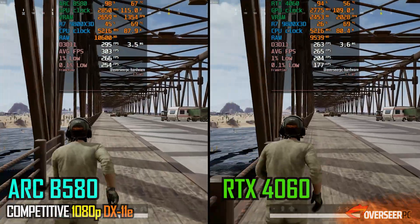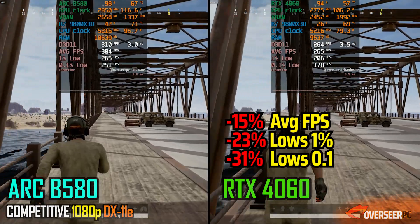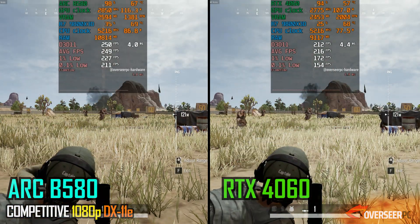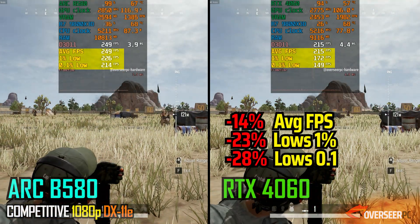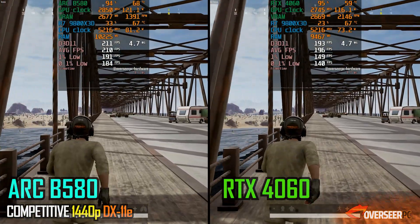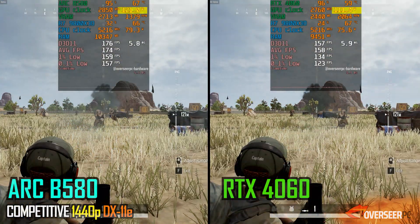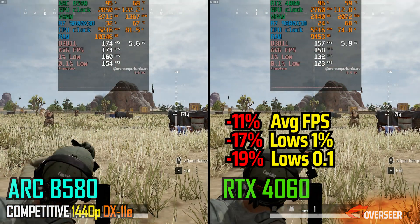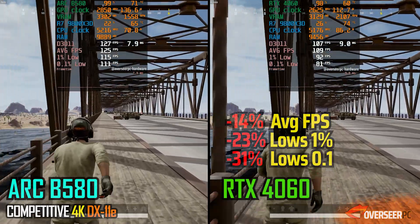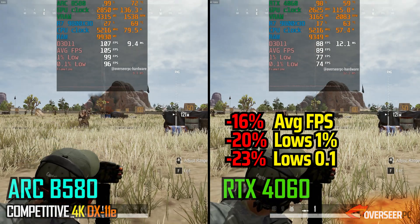In PUBG with the DX11 Enhanced API, the Intel B580 is leading the charge at 1080p — better frame rates and better lows. This holds in the mortar scene, which is more taxing to both GPUs, where the B580 shows better stability and performance compared to the RTX 4060. Power-wise, the B580 consumes 10 watts more. At 1440p, the B580 continues with the lead on the running benchmark and the mortar benchmark, pushing its power to over 120 watts. The same trend continues at 4K — B580 leads in raw performance with about 10 watts more power. PUBG definitely favors the Intel B580, which just utilizes that raw brute force.